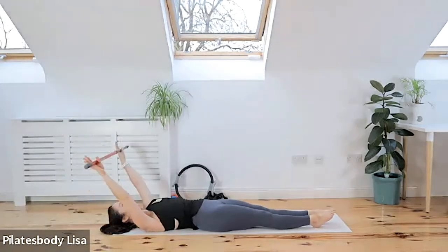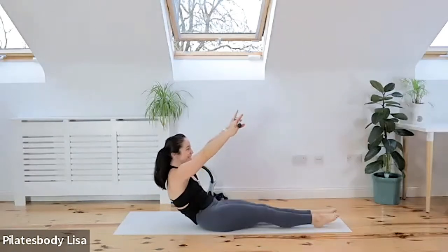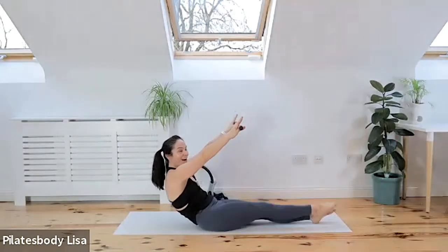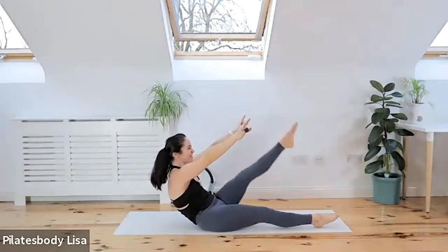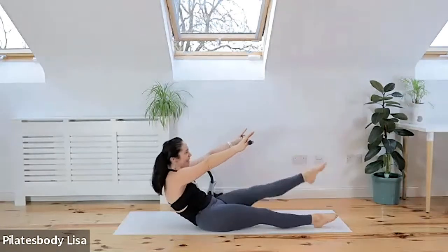Last six. Inhale to the ceiling, exhale, curl up — it's getting harder. Kick for six, five — lift that bar high — for four, for two more, drive those legs up, last two, last one. And then come down, switch off, relax.